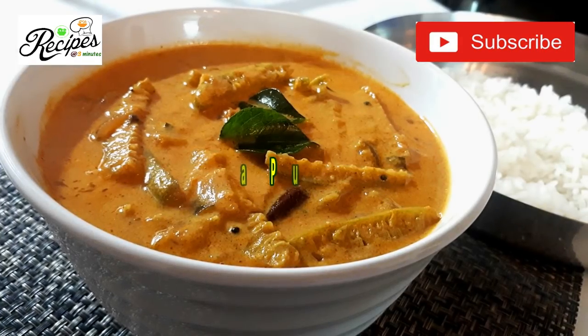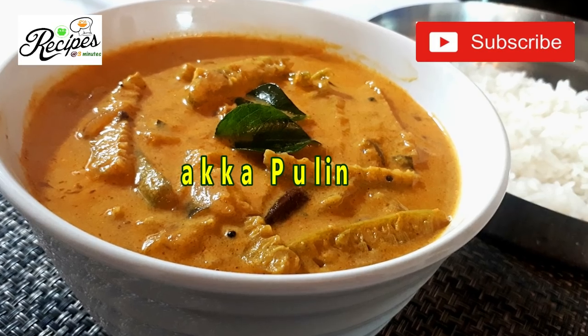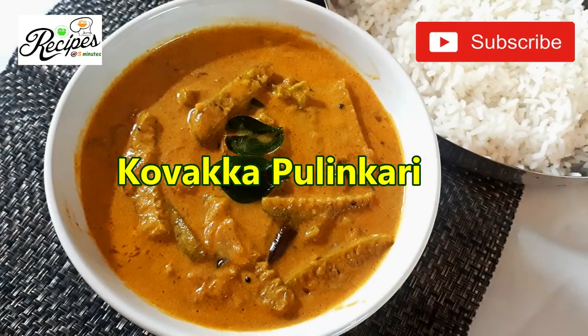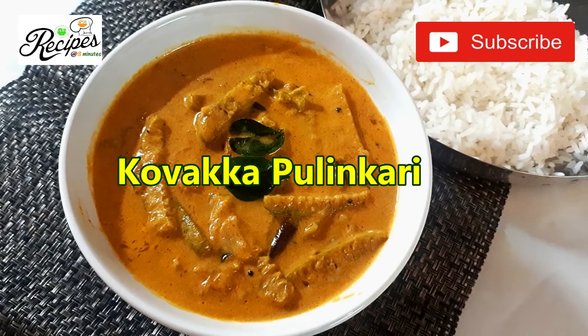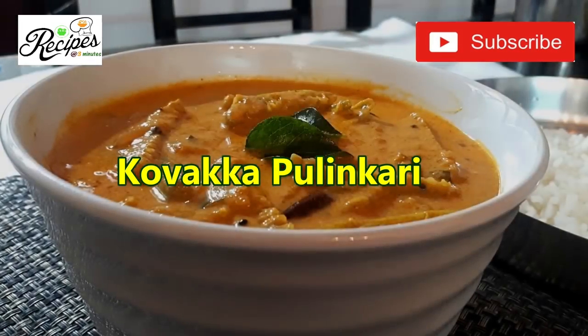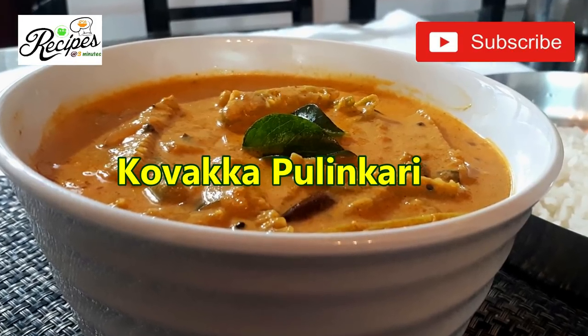Please like and subscribe to this channel, then I will upload the notifications. Please like this video.